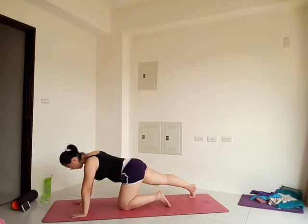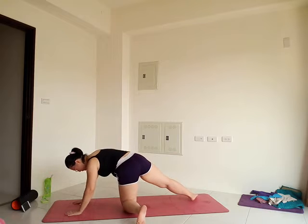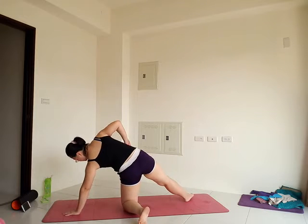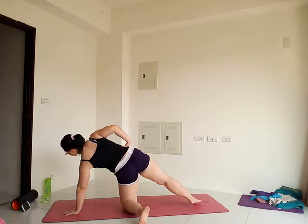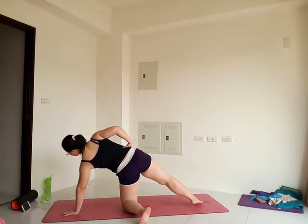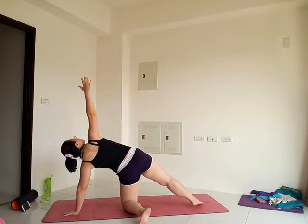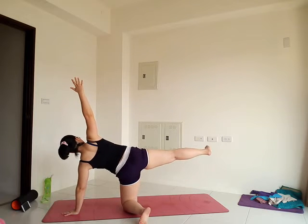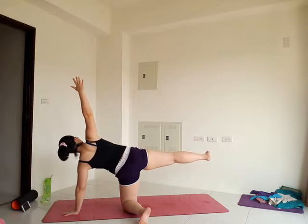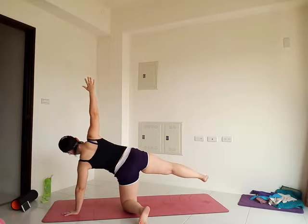Move into your side plank variation on the other side. Move your left foot out to the side, plant your right foot down, and notice that the left shoulder is stacked directly over that left wrist. Keep the core strong and reach the right arm up. Stay here, or to test your balance, you can lift that right leg up — flex the right foot. Stay and breathe for 3, 2, 1. Release the right hand and right knee down.